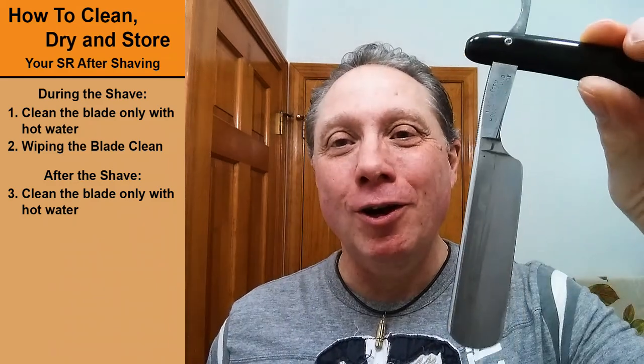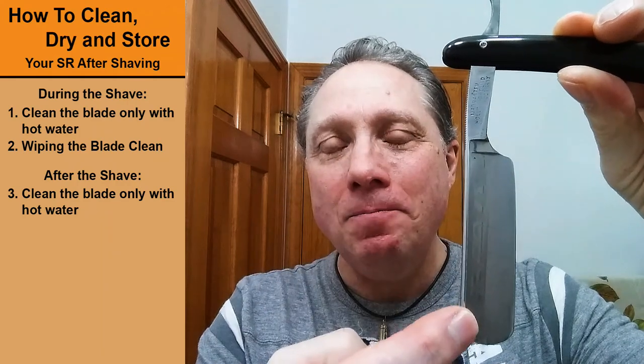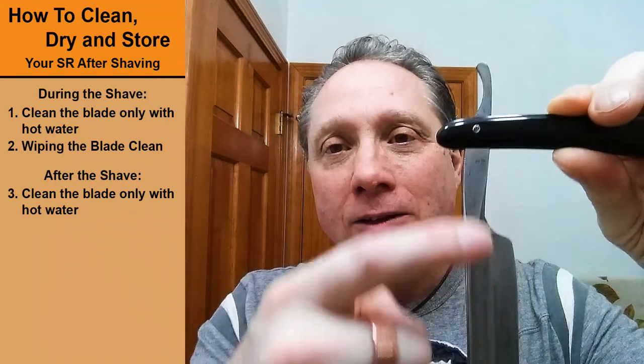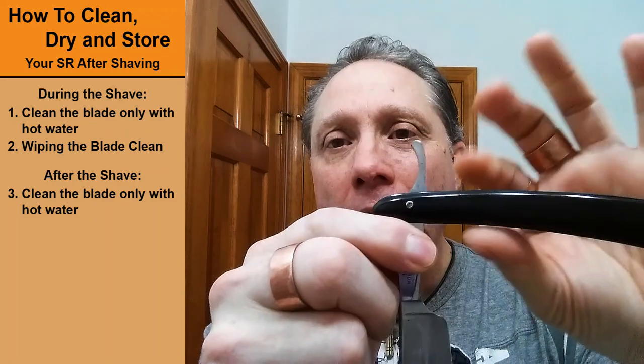Step three: we're going to do the final rinse on this blade from here down. I normally just put it in the sink and shake it. If you're going to rinse it off under the tap, again — from here down gets wet. Do not get that pivot pin wet. Don't get from here up wet. I don't get the scales or the handle wet — none of that gets wet when I'm cleaning my razors.